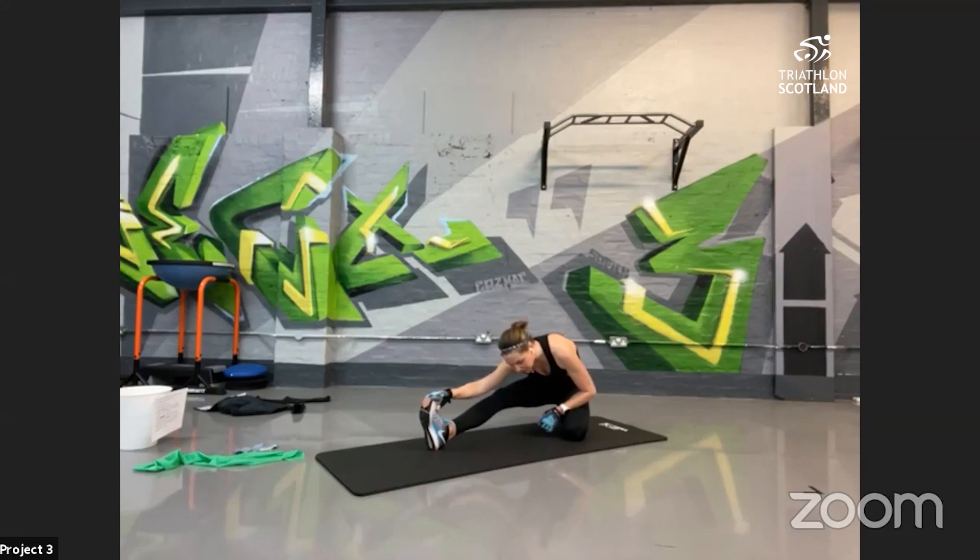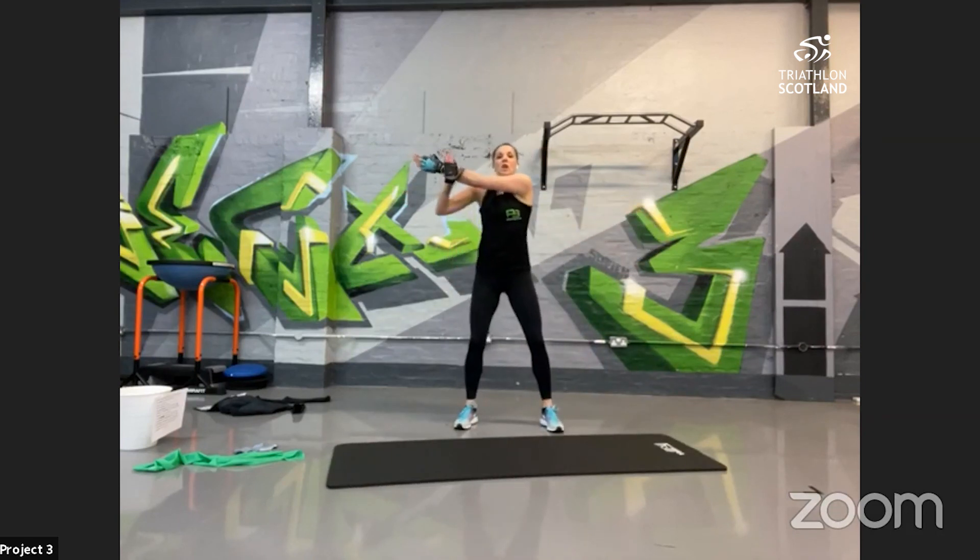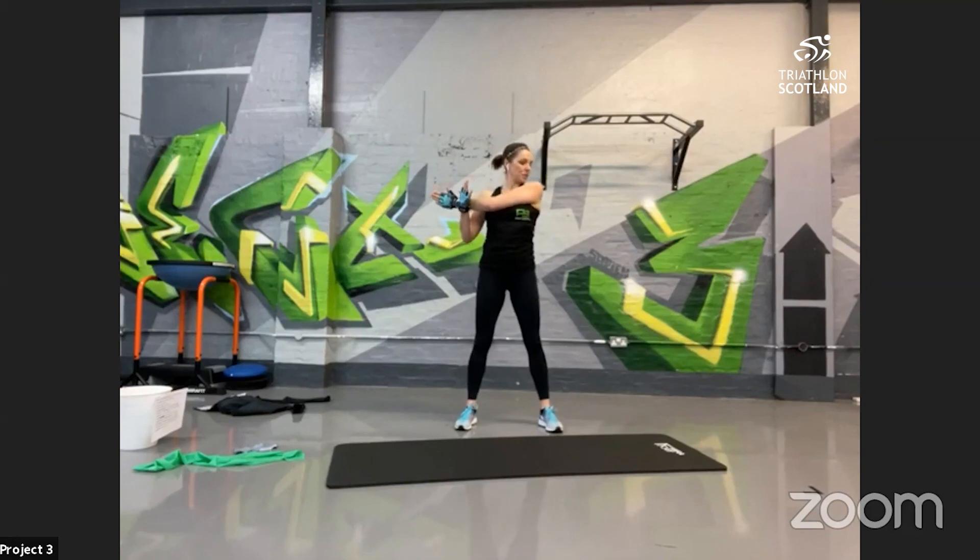Nice big deep breaths. Slowly come up off the mat — into your shoulder stretch, taking one arm across and lowering the shoulders down. Nice gentle stretch in the shoulders. Nice big shoulder roll, swap arms, all the way up and round. So you might experience a wee bit of delayed onset muscle soreness over the next couple of days if you're not used to doing strength and conditioning — totally normal. Best thing to do is get back on and do it again next week. Now you've started, great opportunity to make this part of your routine!